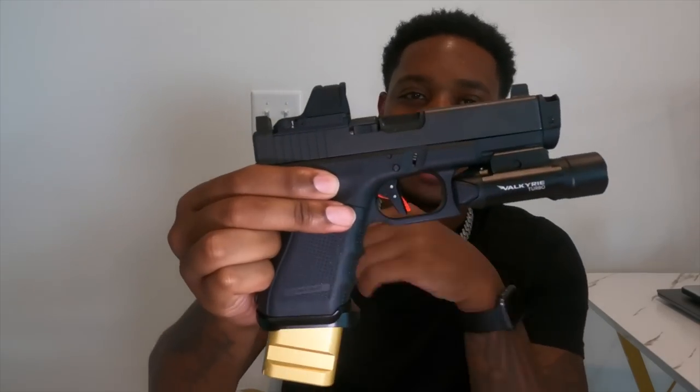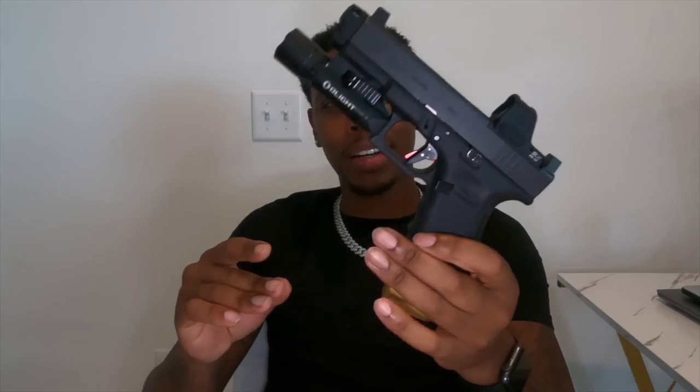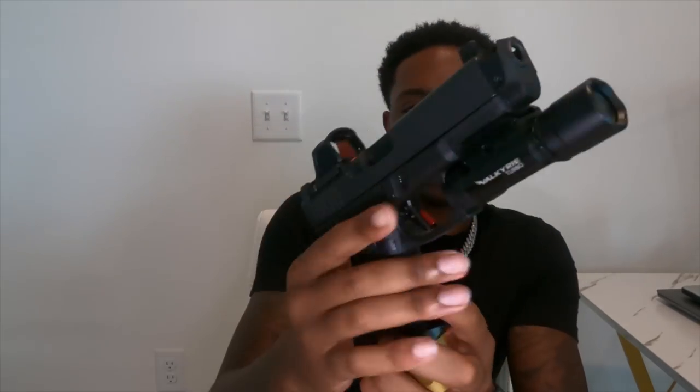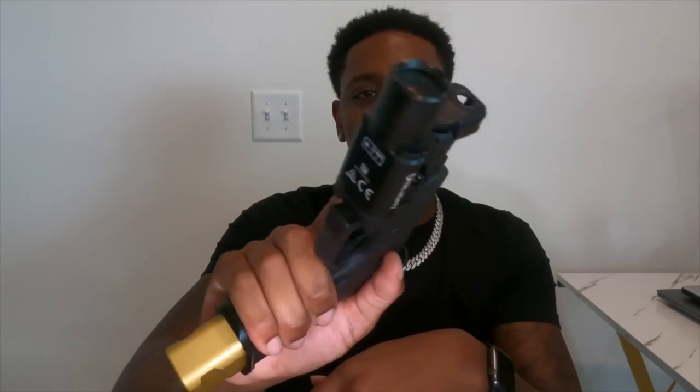So we back again, people. But this time we're talking about my brand new EDC. I don't know if y'all been waiting on this or not, but this is her. This is my brand new EDC. This is a Glock 19 Gen 4, 9mm, if you don't know. We are clean and clear — nothing's in the chamber, nothing's in the magazine.